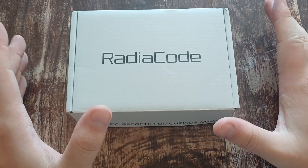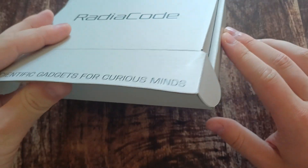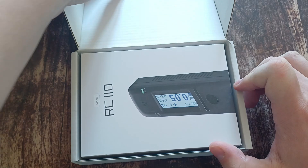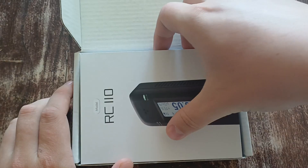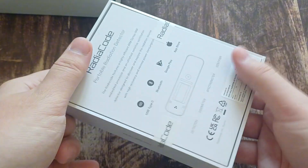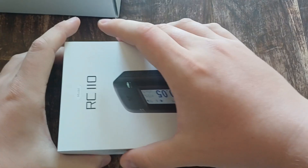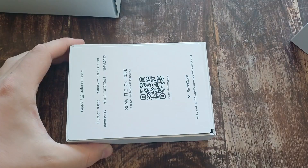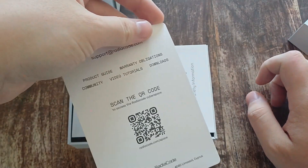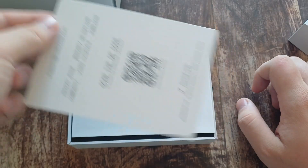So, here we have it. Let's just try this out. We open it like that, out the sides. Wow, look at that. RadioCode 110. Let's try and get it out real quick, carefully. That's the packaging. So, I just opened it right now. It kind of slides out. Got some card here for instructions, short instructions, and some warranty information.